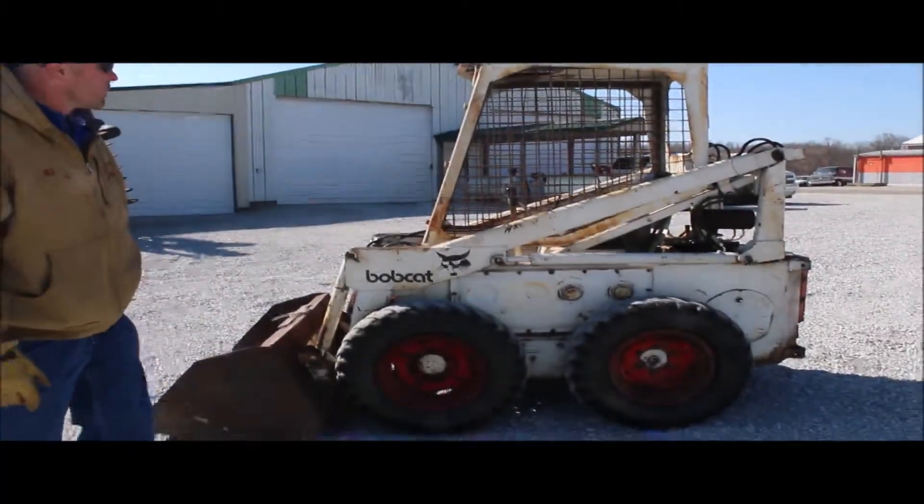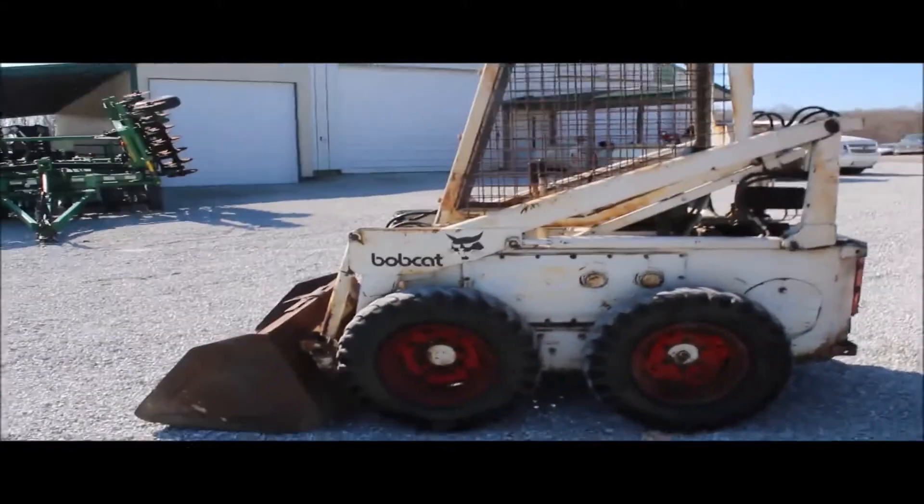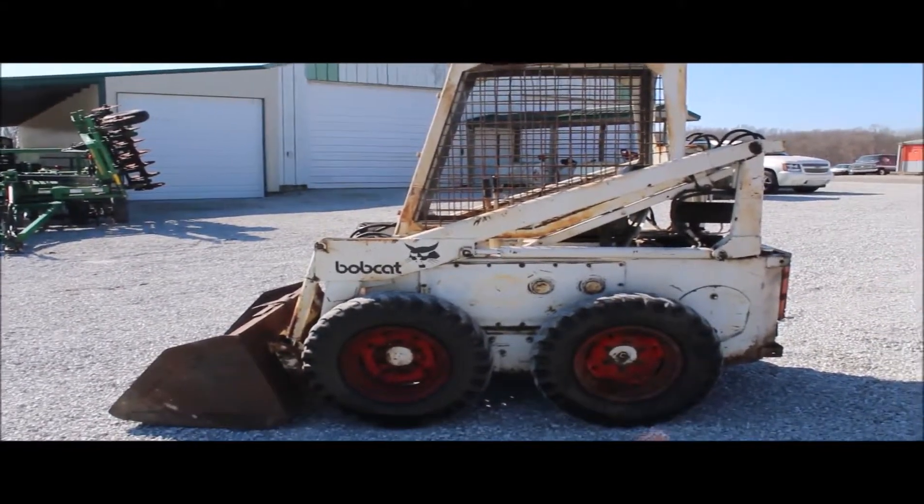Here we got a 6.10 Bobcat. It does have a Wisconsin two-cylinder gas motor in it.